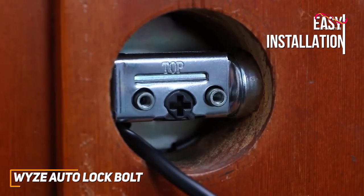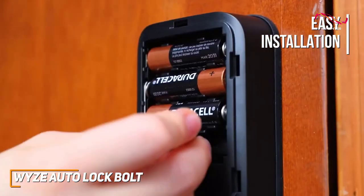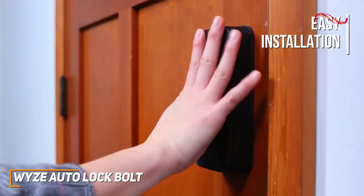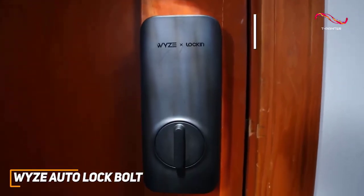Installation is a breeze, making it accessible even for tech novices. The WISE app guides you through the setup process, ensuring that you have your smart lock up and running in no time. No need for a professional installation.